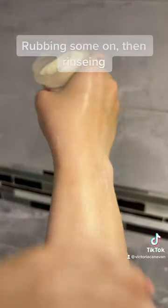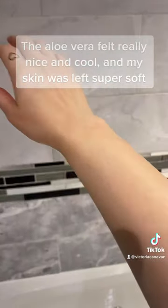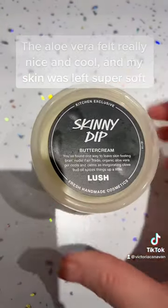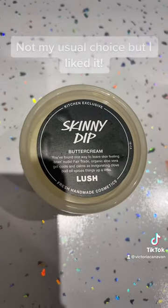Rubbing some on, then rinse it. The aloe vera felt really nice and cool, and my skin was left super soft. Not my usual choice, but I liked it.